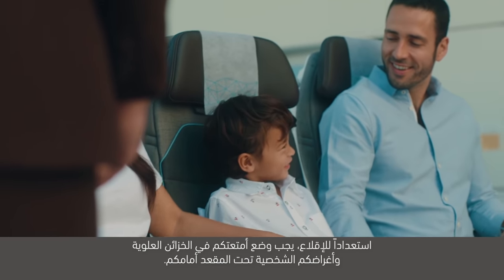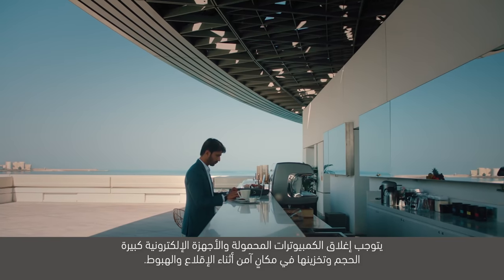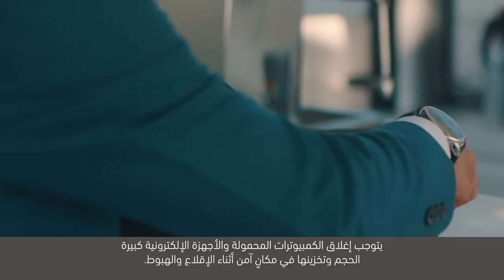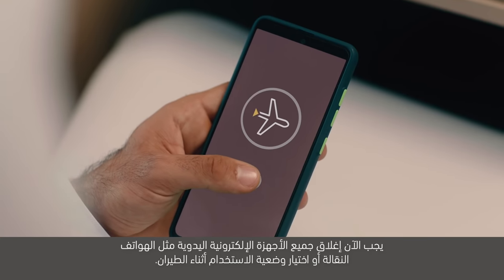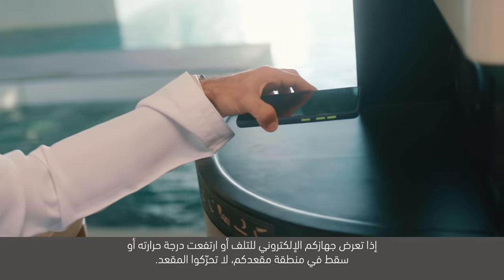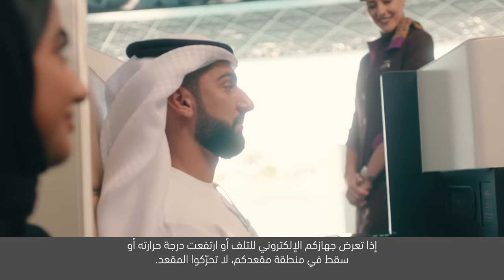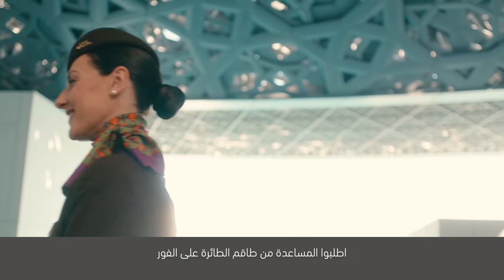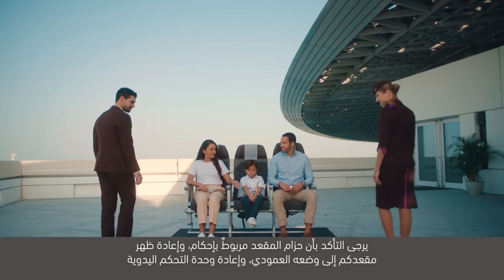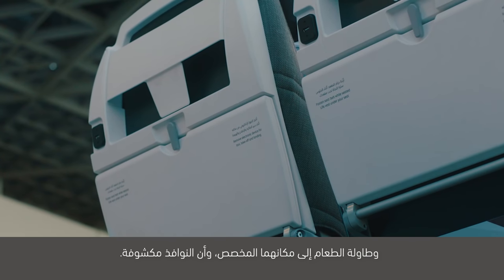استعداداً للإقلاع، يجب وضع أمتعاتكم في الخزائن العلوية وأغراضكم الشخصية تحت المقعد أمامكم. يتوجب إغلاق الكمبيوترات المحمولة والأجهزة الإلكترونية كبيرة الحجم وتخزينها في مكان آمن أثناء الإقلاع والهبوط. يجب الآن إغلاق جميع الأجهزة الإلكترونية اليدوية مثل الهواتف النقالة أو اختيار وضعية الاستخدام أثناء الطيران. إذا تعرض جهازكم الإلكتروني للتلف أو ارتفعت درجة حرارته أو سقط في منطقة مقعدكم، لا تحرك المقعد. يرجى التأكد من أن حزام المقعد مربوط بإحكام، وإعادة ظهر مقعدكم إلى وضعه العمودي، وإعادة وحدة التحكم اليدوية وطاولة الطعام إلى مكانهما المخصص، وأن النوافذ مكشوفة.